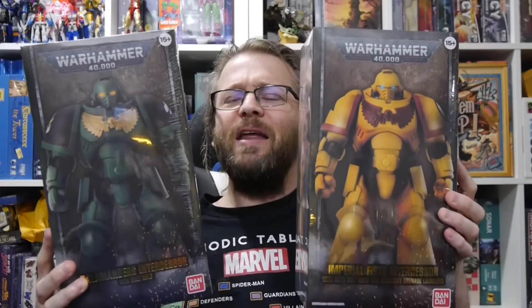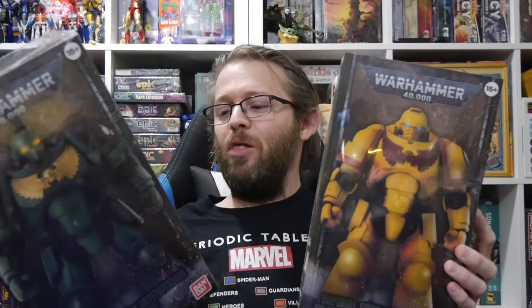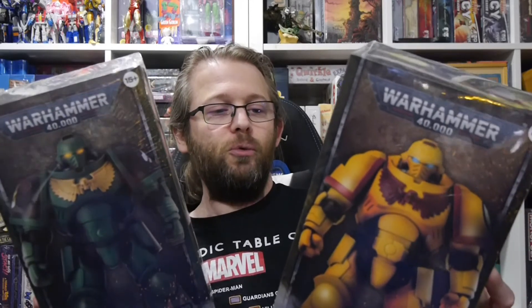Welcome to Graphic Policy Television and Board Game. Today I have in my hands two recent releases from Bandai and Games Workshop — the latest Bandai Space Marine figures. We have a Salamander Intercessor with Bolt Rifle, and then we've got an Imperial Fist Intercessor with Auto Bolt Rifle and Auxiliary Grenade Launcher. They're the two latest releases from this line of figures.